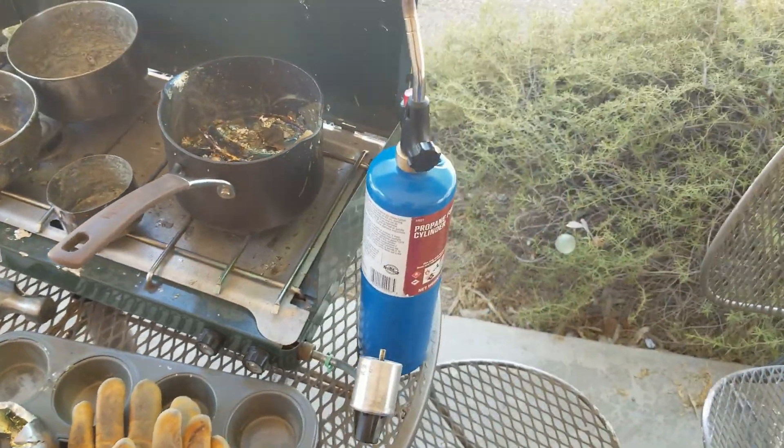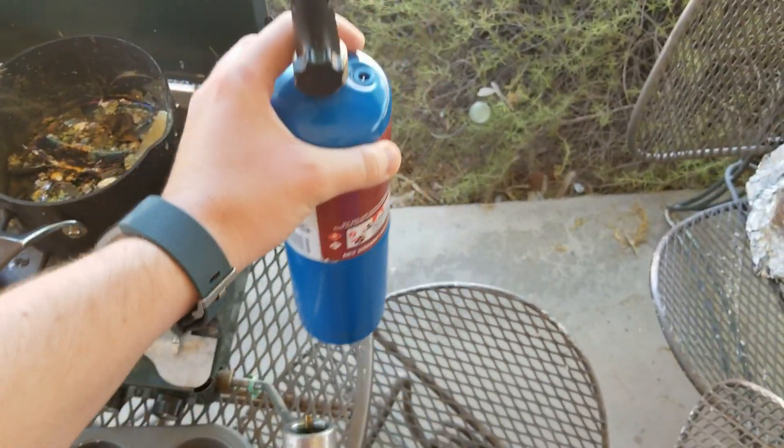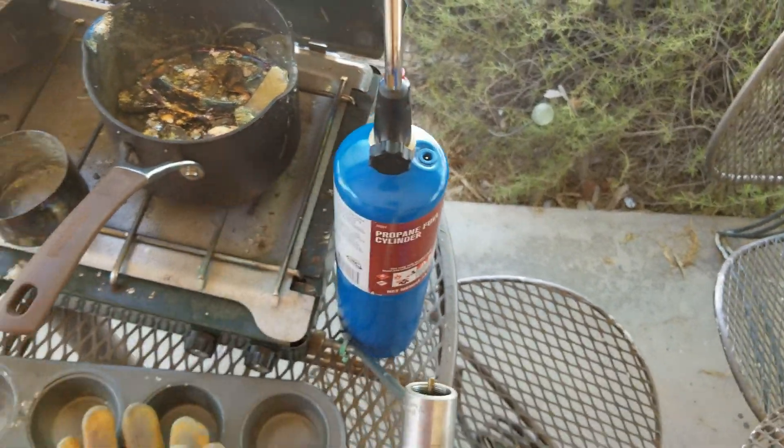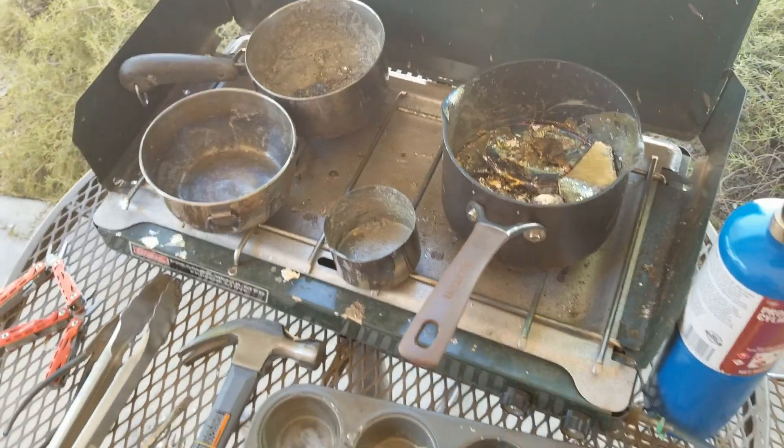Very important. And finally, a propane torch, which is useful for all sorts of reasons like post-processing or getting bismuth out of the steel dish. Very handy.